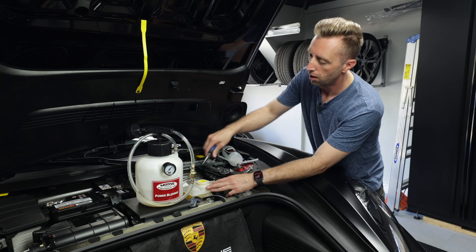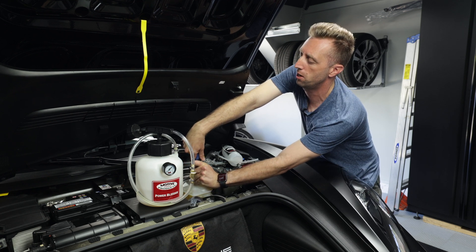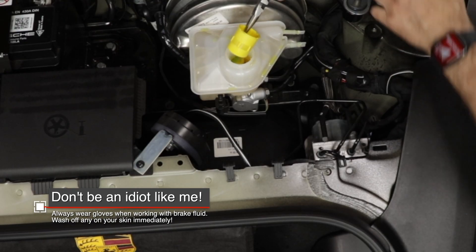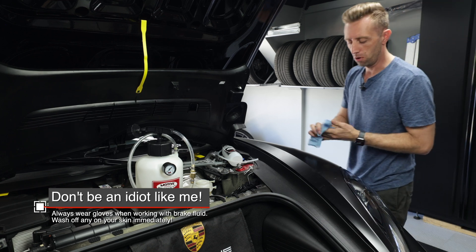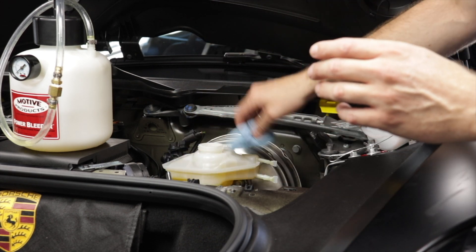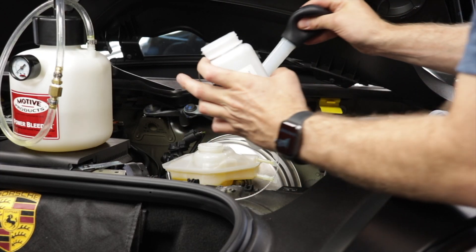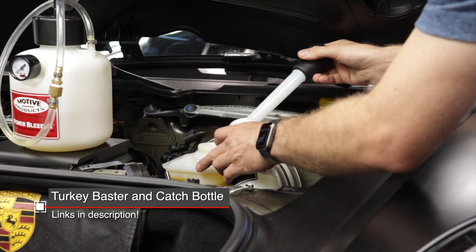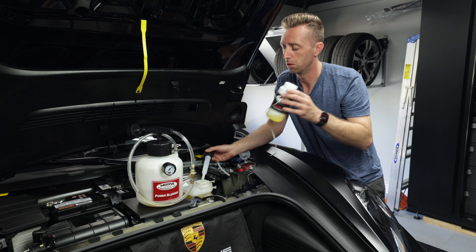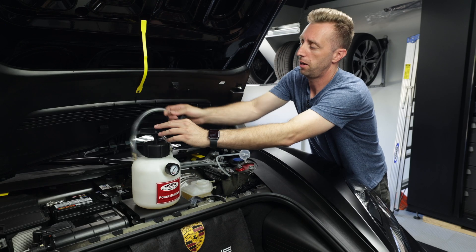We're going to remove some of the reservoir fluid, but to do that you need to remove this little yellow filter, and this is a lot harder than you expect, so just get some needle nose pliers and pull gently if you can — it will tend to make a mess. You'll always want some rags handy. If you get brake fluid on anything in your car, you don't want to just wipe it down — use water and completely get it off because it's very caustic. We're taking out as much brake fluid as we can to bring it down to the minimum line, which will minimize how much dirty brake fluid we run through the system.